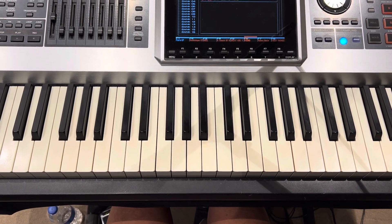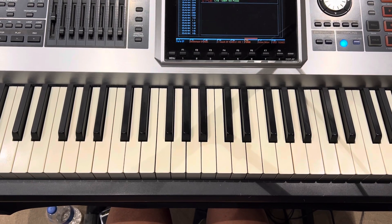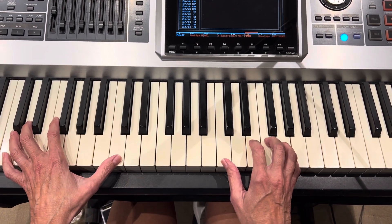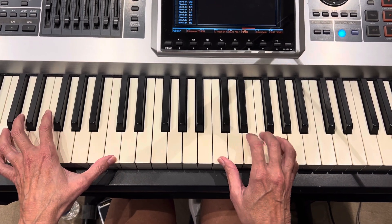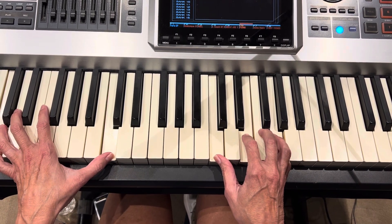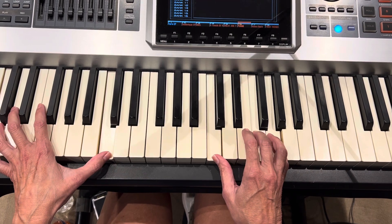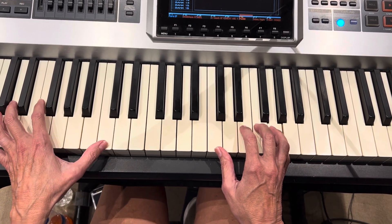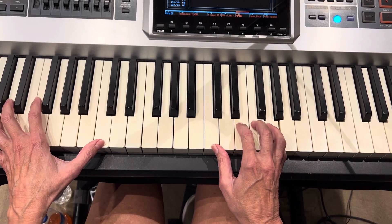We've got a few little one-note things written out on the chart. Let's play one time: instrumental, two, three, four, one, two, three, and four, and one, two, three — 'my sin, my sin, oh the bliss of this glory.' Push that — 'of this glory, this glorious.' Let's go verse.